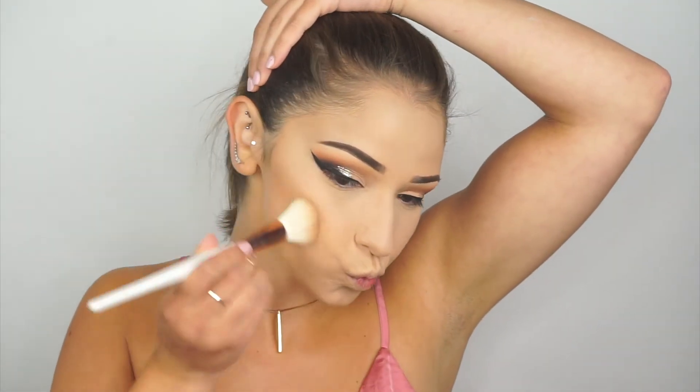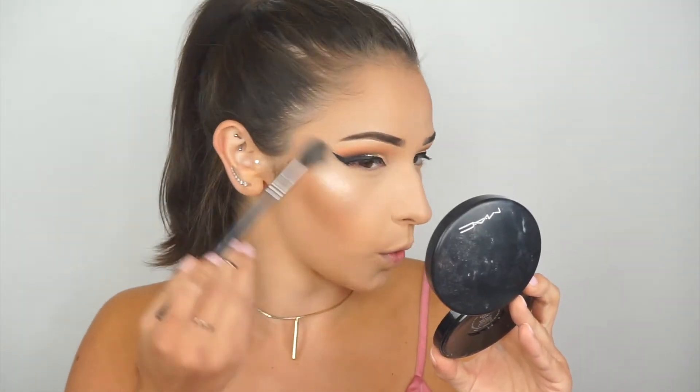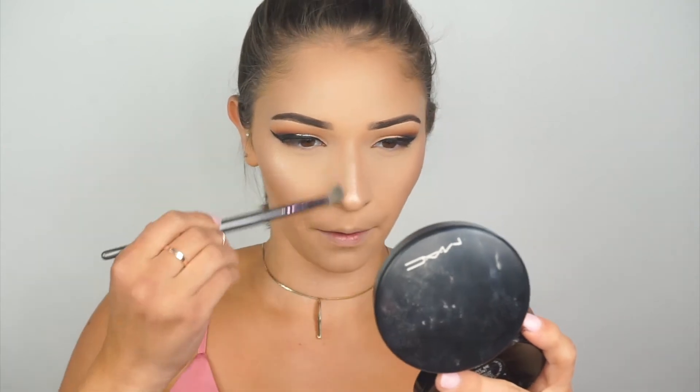For bronzer I'm using the Physician's Formula Butter Bronzer — I actually hit pan on it, which I don't think I've ever done with a bronzer! For highlight I go in with the Mel Cosmetics Digital Dust highlighter in the shade Stargazer, which is absolutely beautiful, but I felt it was a little too white-champagne, so I grabbed the OFRA x Nikki Tutorials collaboration highlighter in Everglow — the middle-toned gold shade from the trio — and threw that right over top. I also contour my nose with the Physician's Formula bronzer, and for blush I use Milani's Baked Blush in Luminoso with the same bronzer brush.